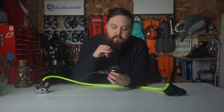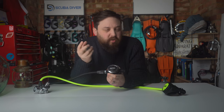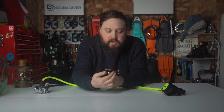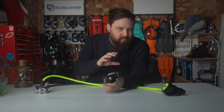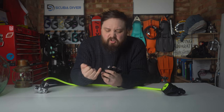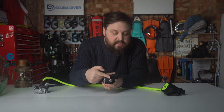Coming down to the primary second stage: it has a stainless steel front cover — quite fancy — and the entire front section is your purge button. It's soft and flexible, very easy to find even with clunky gloves in an emergency. You've got the dial of breath for breathing adjustment — it's quite long, offering more rotations than most second stages, giving you plenty of fine-tuning. The edges are crenellated, so with thick gloves in cold water you've still got something to grip when twisting.